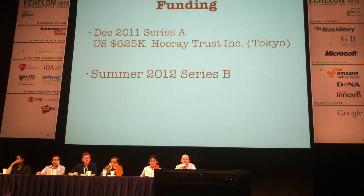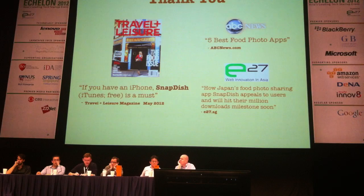This is our funding status. We raised in December and we're doing another round this summer. If anyone is interested, please come talk to me. We want more partners in Asia, so please come talk to me. That'll be it — thank you very much.